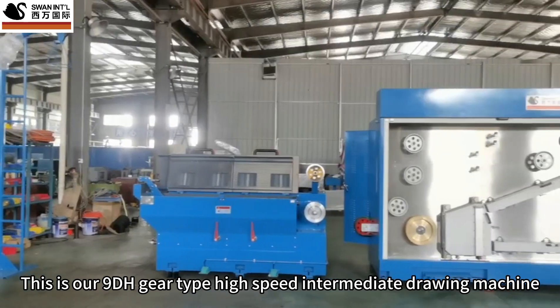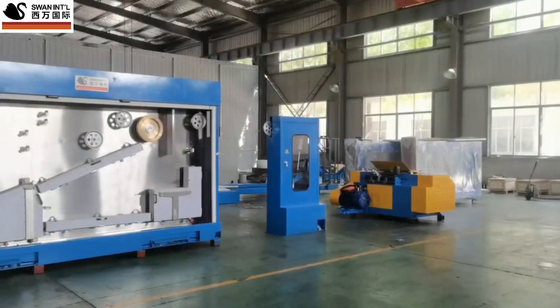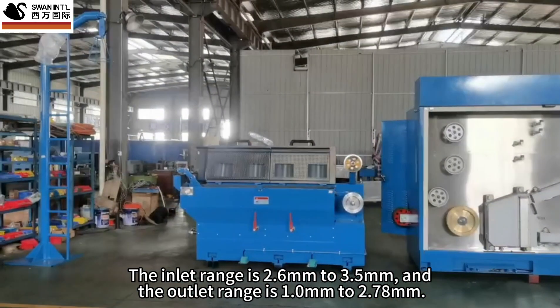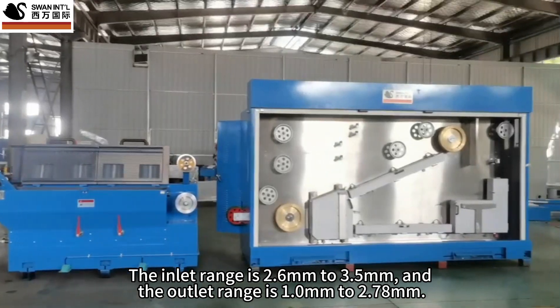This is our 9DH gear type high-speed intermediate drawing machine. The inlet range is 2.6 mm to 3.5 mm, and the outlet range is 1 mm to 2.78 mm.